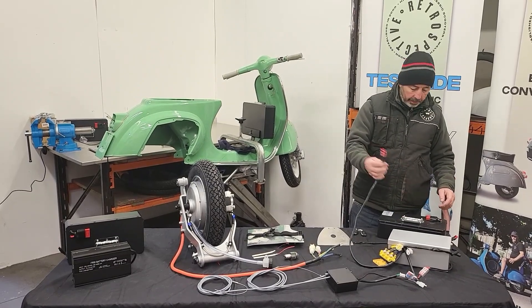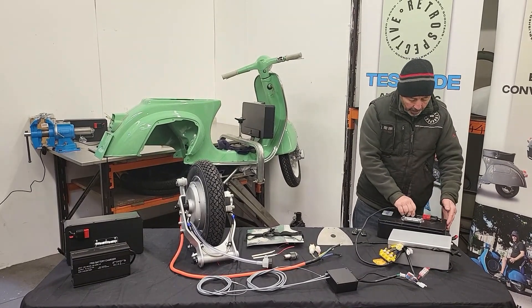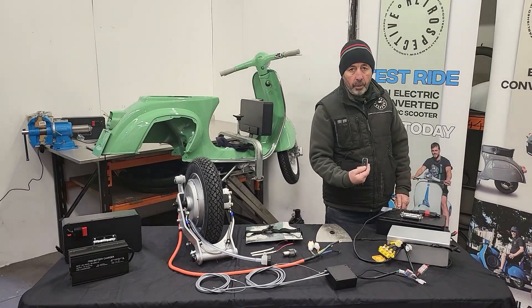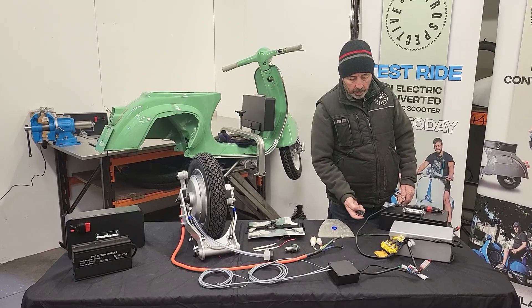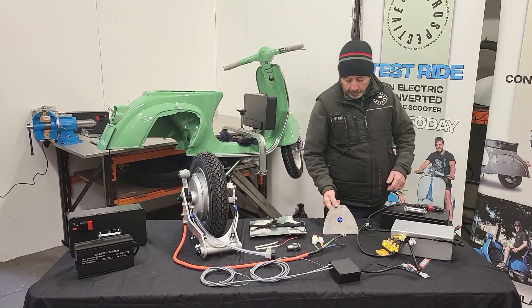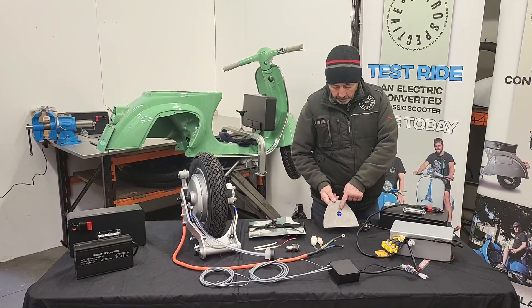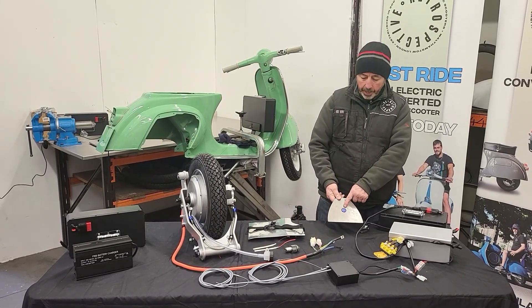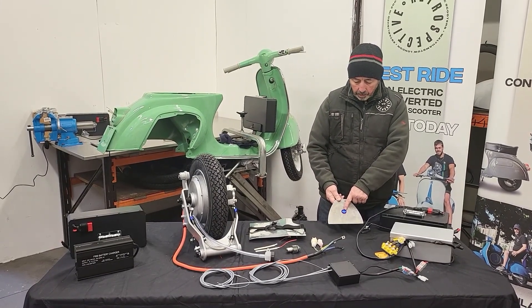You've also got your battery lead, which when plugged into a battery and turned on with the key — it's a keyless system — the bike turns on. And you have here a battery gauge; this one is seated just underneath the seat, but we can put it anywhere on the bike.